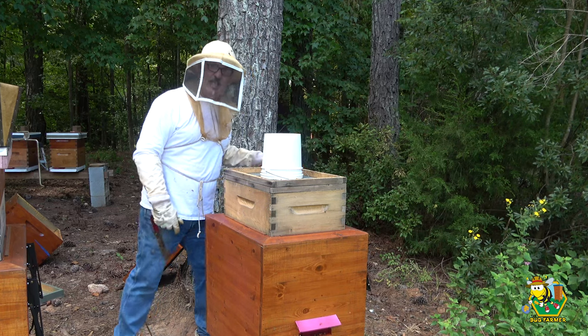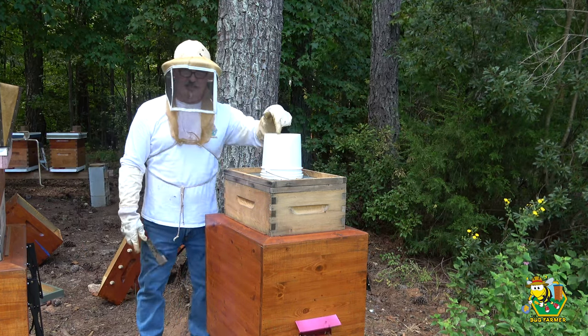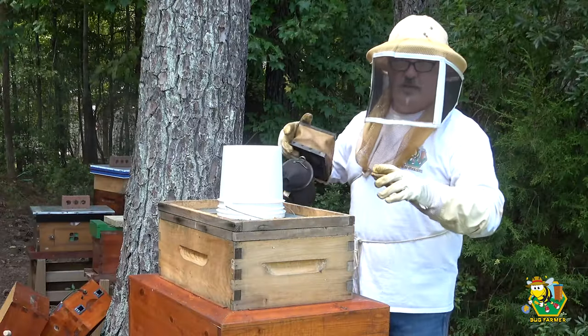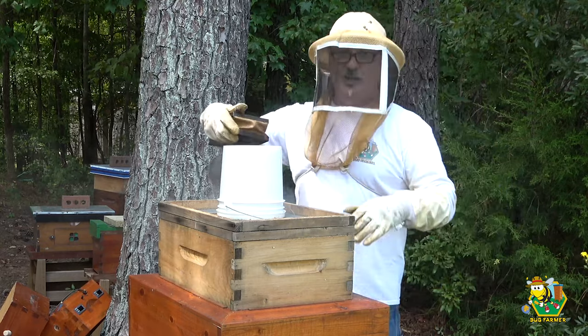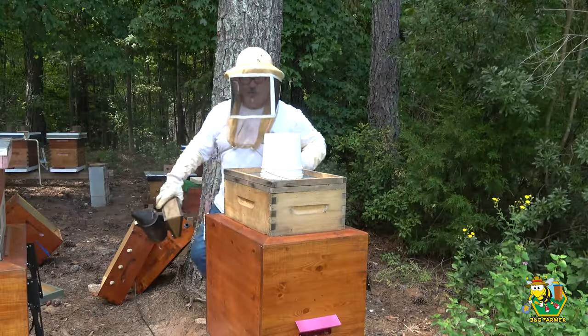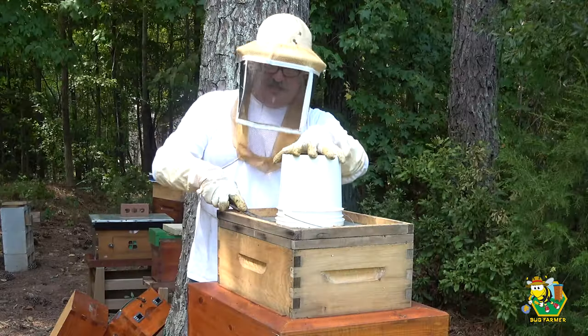The sage hive is a very strong hive, which tells me I can guarantee that bucket's empty. As they say in Louisiana — 'guaranteed' — that's my Louisiana accent. How'd I do, Mike? How'd I do, Dirt Rooster?